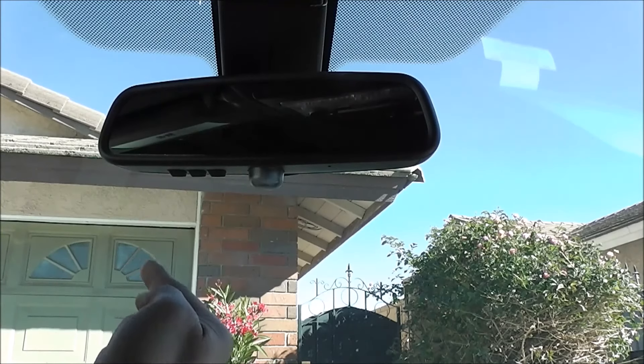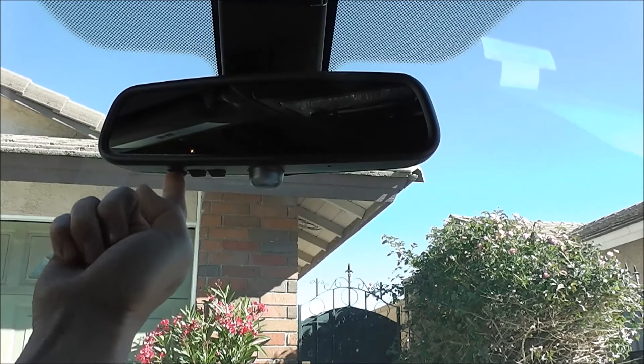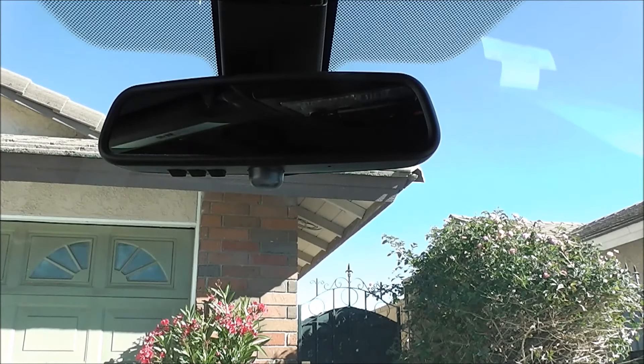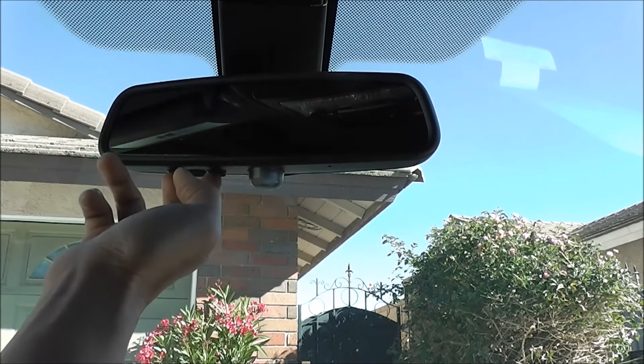If you look at my garage — I press button number one and nothing happens. That means the code is already clear. That's how you do it: hold down button number one and three at the same time.